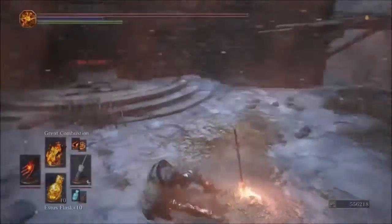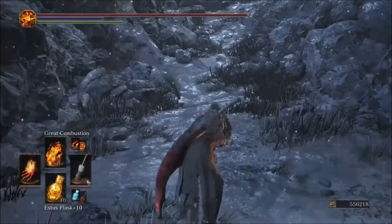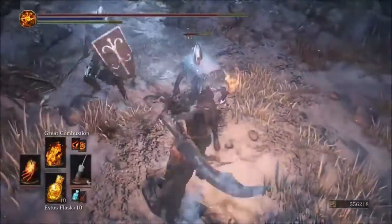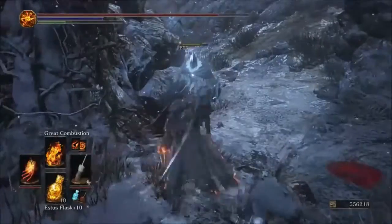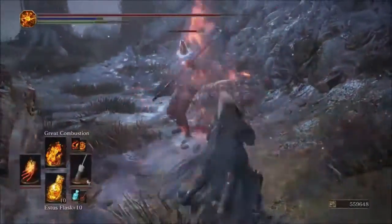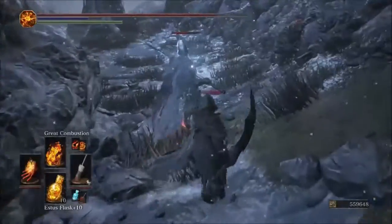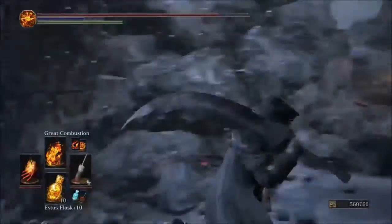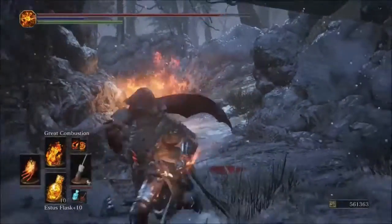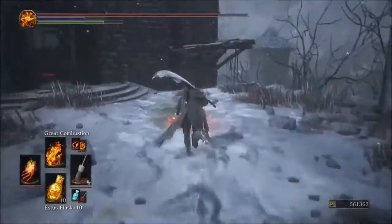Next up is Sacred Flame — another very interesting one. Taking out the guards so we can hit the test enemy. Also quickly double-checking: Great Combustion with the Parting is still hitting for 570 — just wanted to confirm that wasn't a glitch.